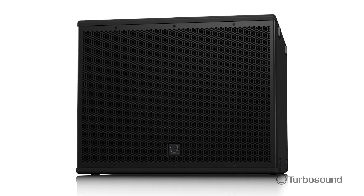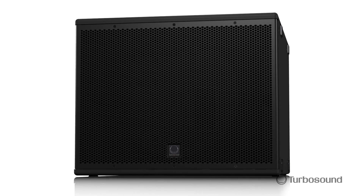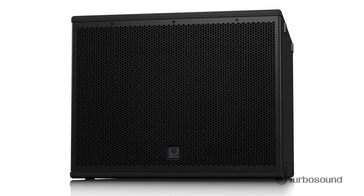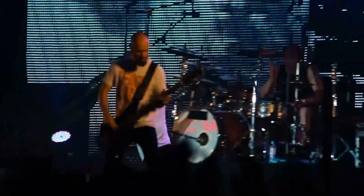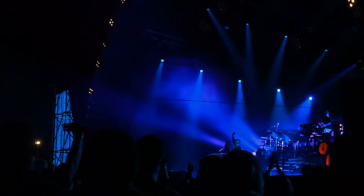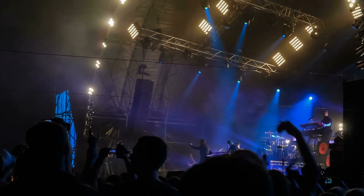Hey everybody, I'm Eric from Turbosound. Thanks for joining me here at Music Group Studios. Today I wanted to talk about our NUQ-115BAN — it's our 3,000 watt 15 inch front-loaded powered subwoofer of our NUQ Pro series, perfectly suited for onstage work as a sub for drum monitoring, or on the floor, or flown as part of your PA system.